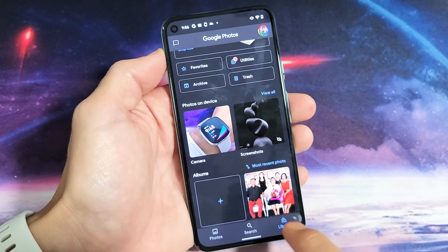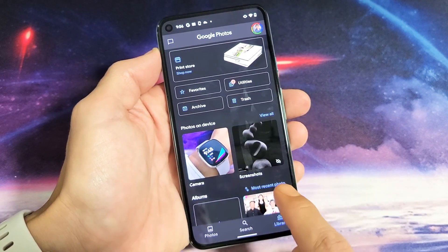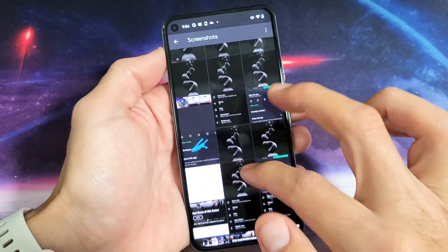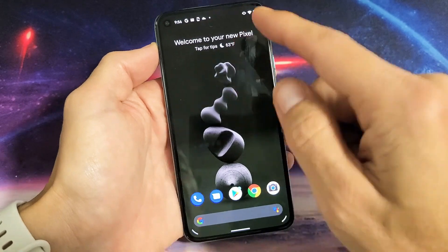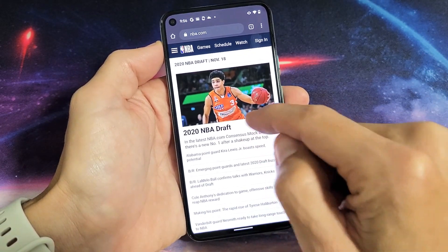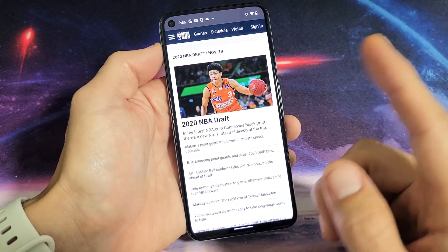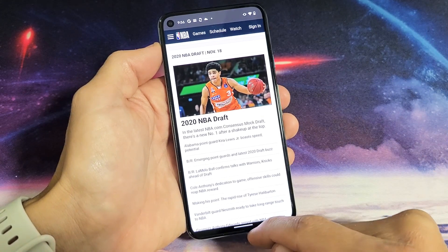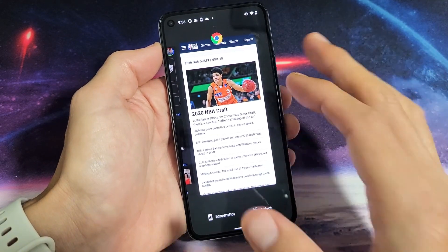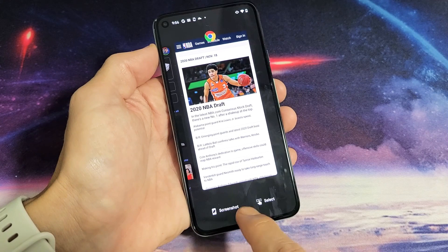Tap on that and from here, just make sure you tap on Library and look for a folder called Screenshots. Tap on Screenshots and you can see all the screenshots I've taken. Now the other way to take a screenshot — let's say I open this up and I want to take a screenshot of just this article. Instead of using the two buttons, I can also go into my Recent Apps menu. If I slide up about a third of the way and let go, these are all my recent apps — basically all the apps running in the background.